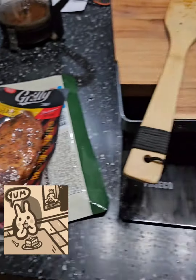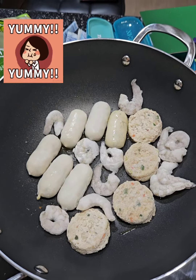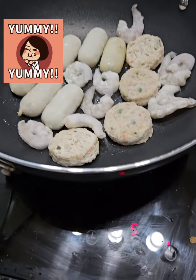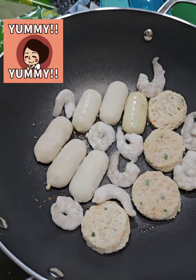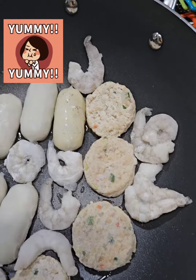I picked up some mystery meat over here at the local supermarket — this is exciting. You've got some shrimp, some little pancake-looking things, little balls, like little dumplings. Once you get that fire burning, go put some nice olive oil in there.